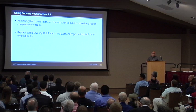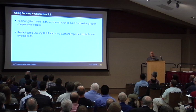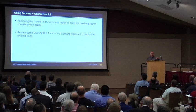Going forward to generation 2.2 — removal of the notch. We're keeping one leveling pad but removing the two leveling pads that are in the overhang region. We're finding a different way that we can level up and possibly get rid of using the grout pads, at least in the overhang region.